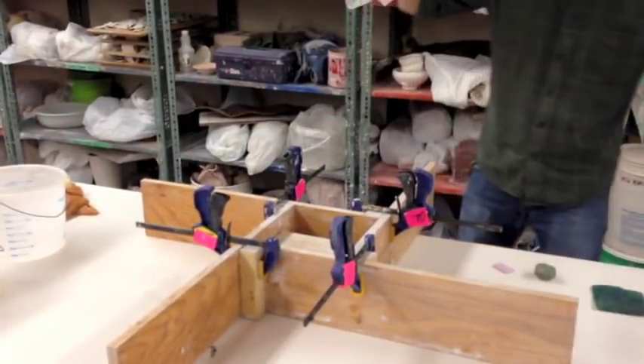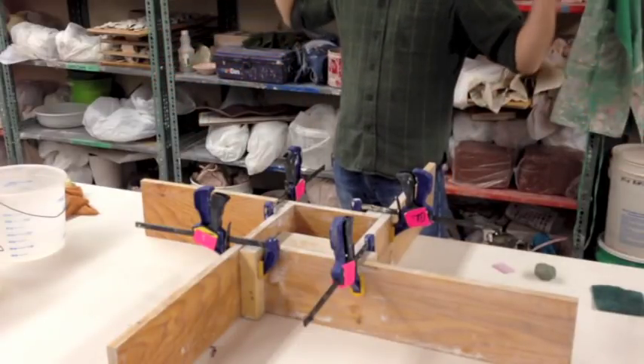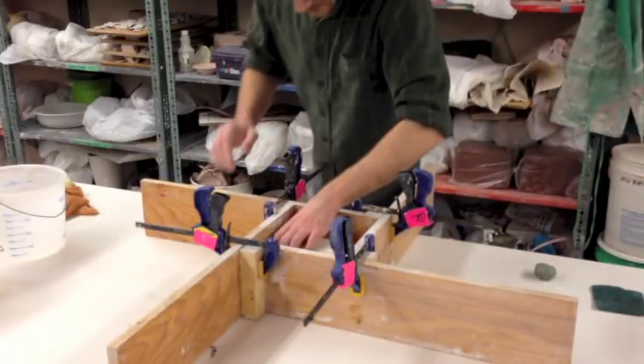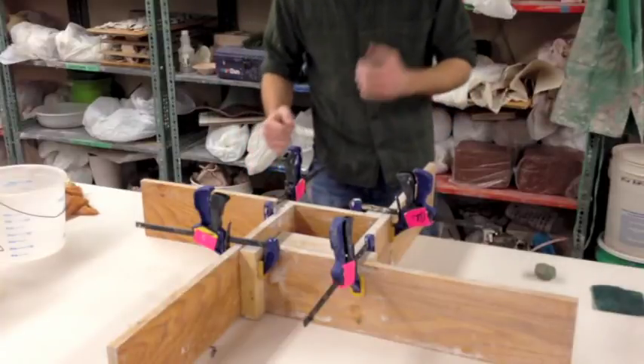How many of you guys have witnessed someone trying to make a mold and plaster go everywhere? It happens every time - it's probably going to happen to you. The nice thing about this is it reduces the risk when you're tapping the table and trying to get all the air bubbles out.